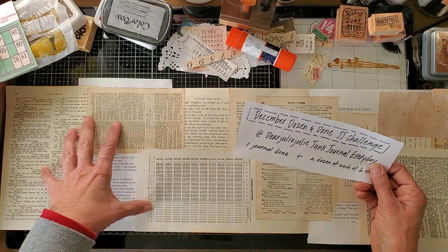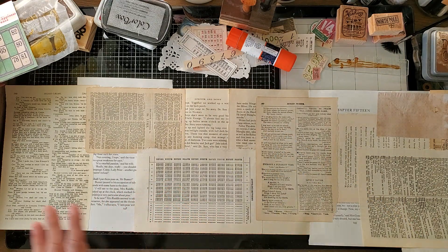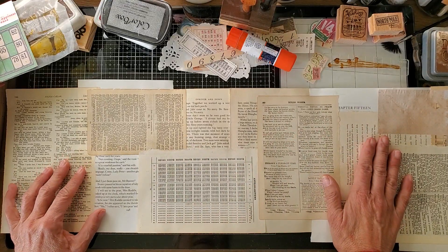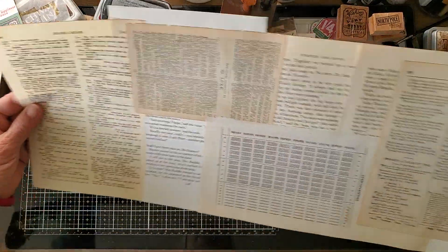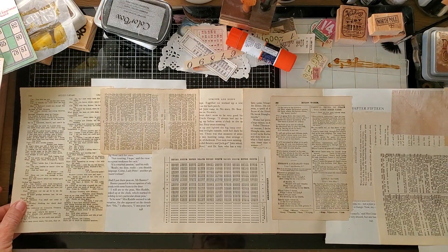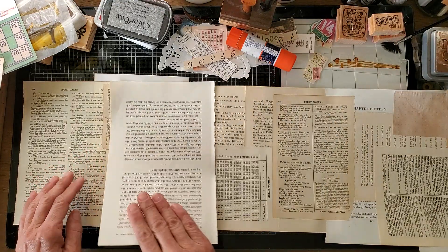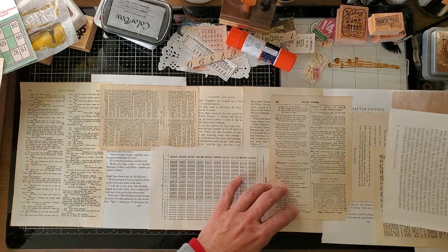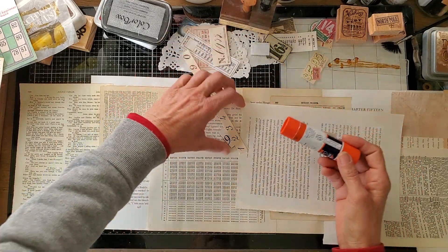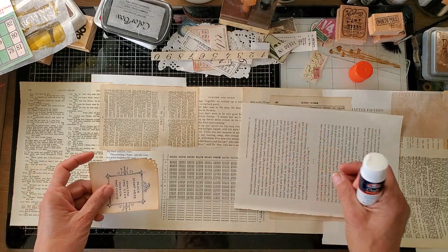So, December Dozen and Done junk journal challenge — that's what I'm doing, and you'll see videos hopefully through the month as I complete these things. The first of the six elements I'm going to do today is book pages. We have to make a dozen things from book pages, so I am making a master board. I've already glued several book pages together — I think this is plenty to get a dozen different things for my junk journals.